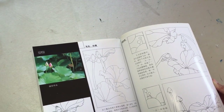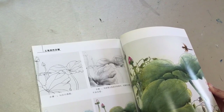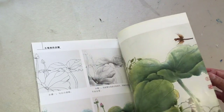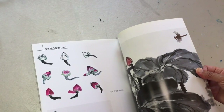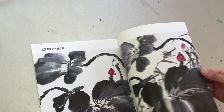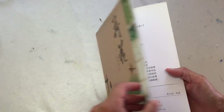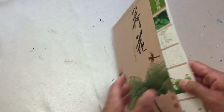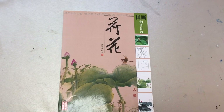So this book is between gongbi — the detailed style — and xieyi — the spontaneous style. It takes both of them. Here is the book. If you are interested, check the description of this video. Thank you very much.